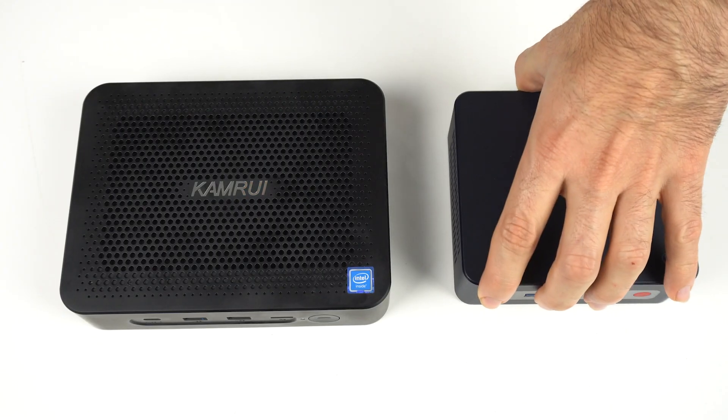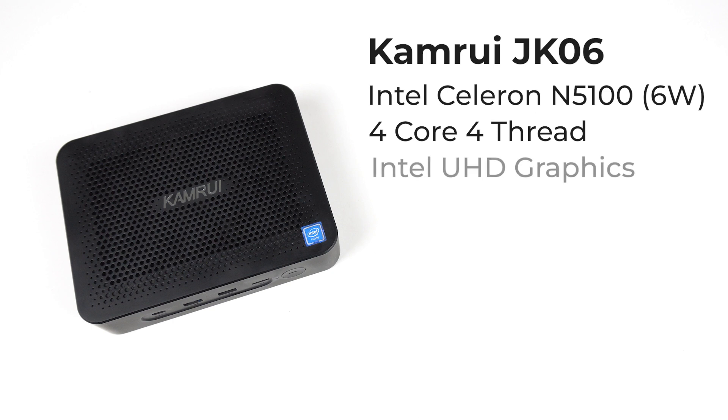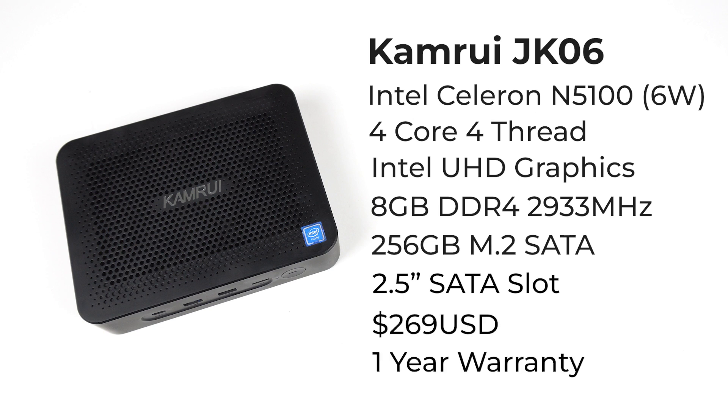You might have noticed this mini is larger than the average NUC, let alone the Mele Quieter 3. In fact, it's larger than all the fanless mini PCs I've tested. The Camrui is a silent PC with an Intel Celeron N5100, a 10-watt quad-core CPU, but it's been power limited to 6 watts for lower heat and power consumption — which also means lower performance.